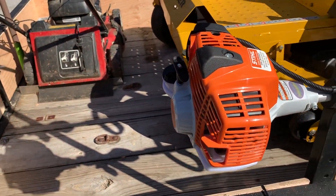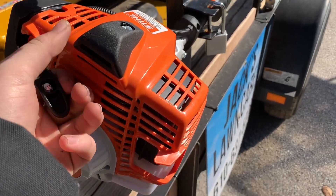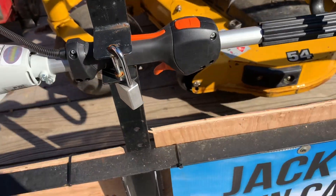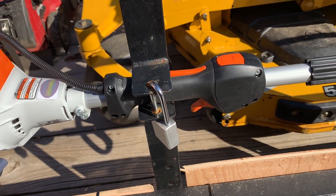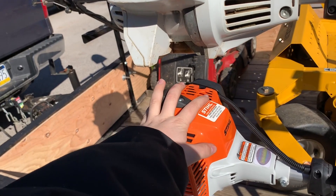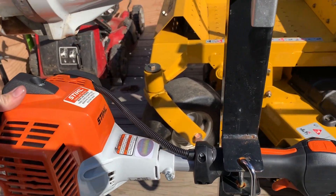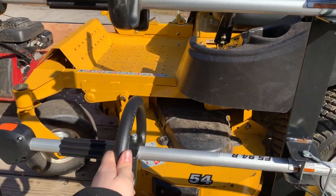This is the first year with this trimmer — the FS 94R. I've just run it in my driveway so far. It has the same steel two-stroke engine as the 91R. I don't really know yet — I'll make a review in a few months once we start using it and see how I like it.